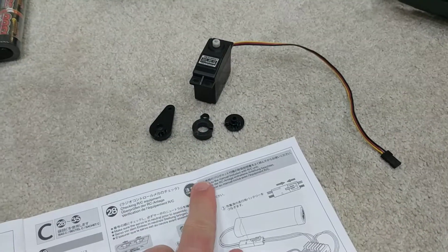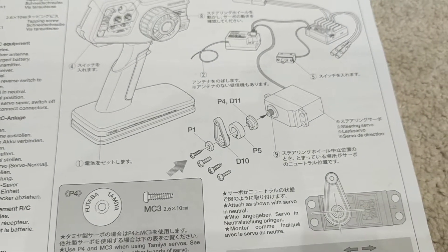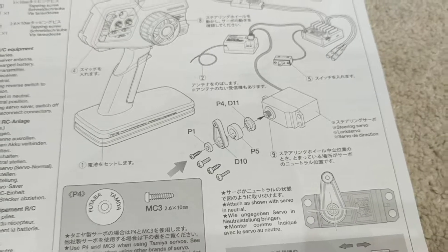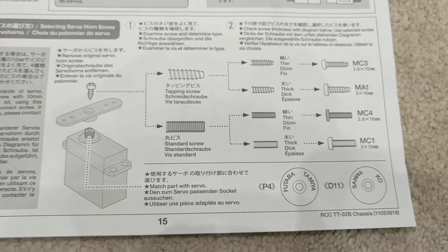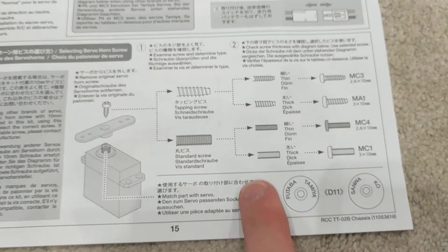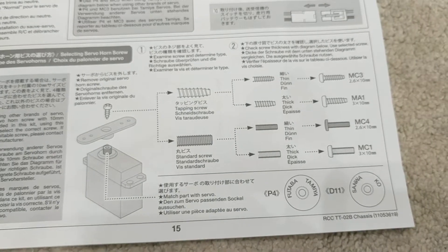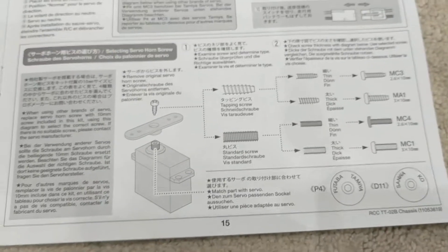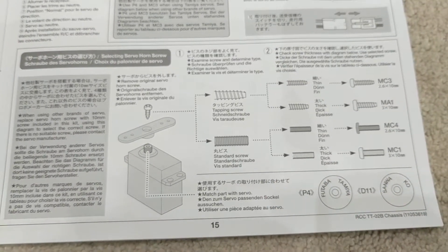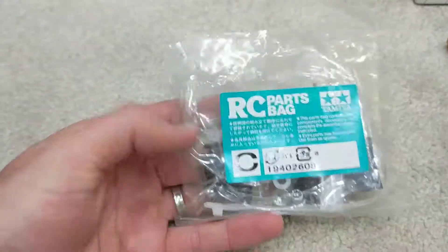Here's the servo. I've found and cut out the diagram for the one I need, because it depends on the type of servo as to what connector you need. There's a bit more explanation down here about whether you have a Tamiya or Futaba servo compared to one of the other manufacturers. I need to work out what screw I need for this.